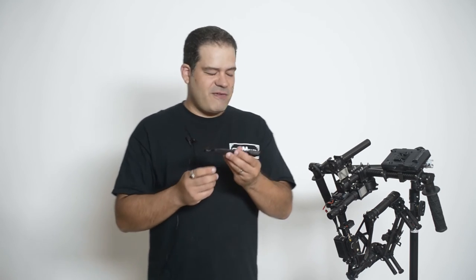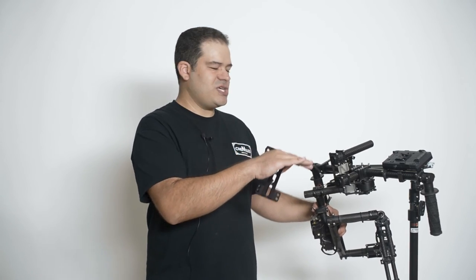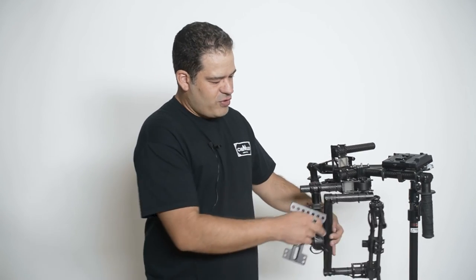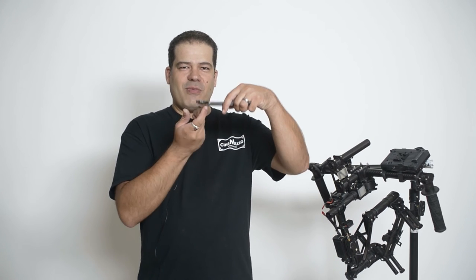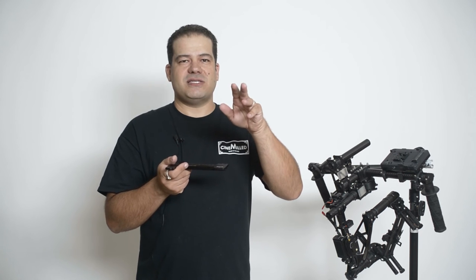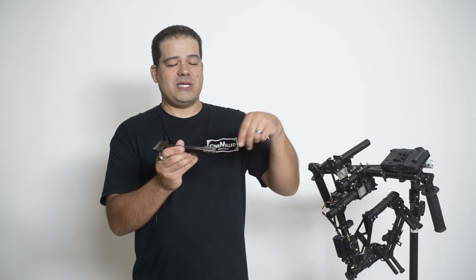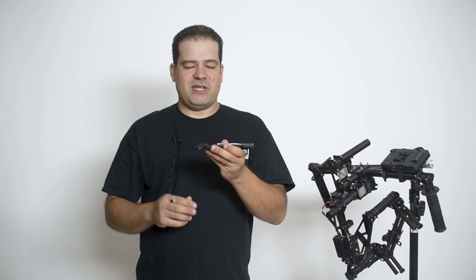Another side benefit: the heavier and more top-heavy the camera is — say like the Red Epic where the lens is about three inches off the bottom — the further down on the tilt arms you have to go. It reaches a point where you run out of carbon tube and simply can't drop the camera down enough to get a proper tilt balance. By adding weight to the back on the bottom, you're counteracting the top-heaviness, allowing you to slide the cradle back up. So it does three things: counteracts front weight, allows cross-weighting to counteract something like a Preston motor you put on the front, and gives bottom weight to counteract top-heaviness.